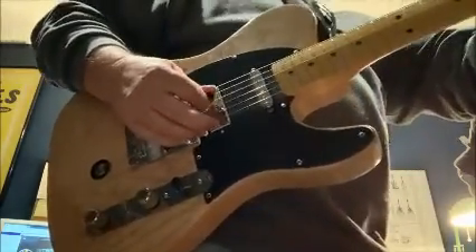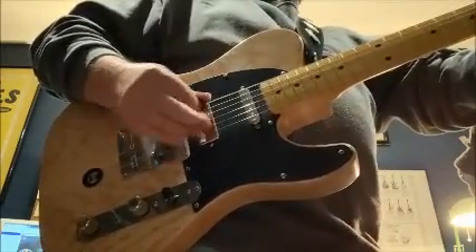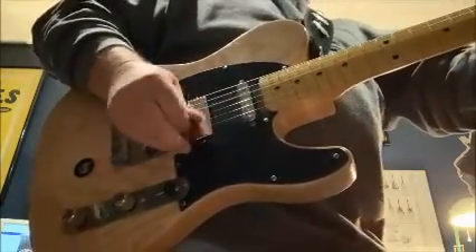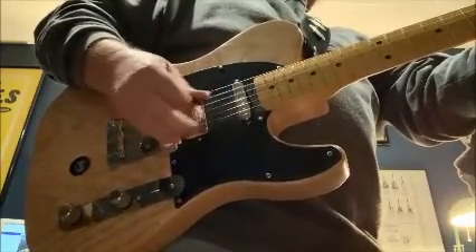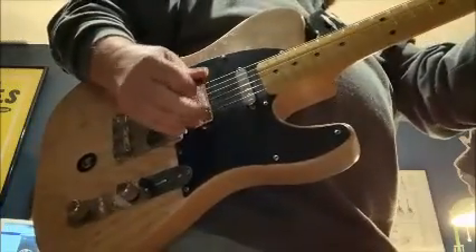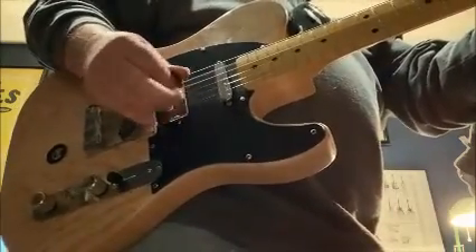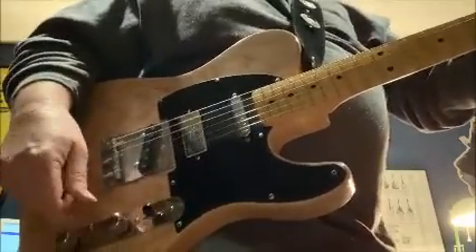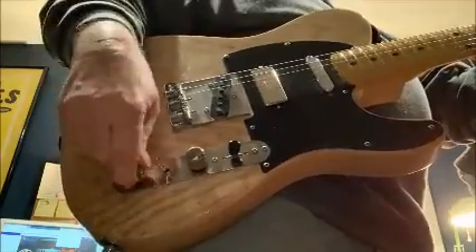We'll start out with the Fender pickups, doing clean and then a little bit of gain. Here are both Tele pickups - that's the neck pickup, and here's the bridge pickup. Very, very Telecaster sounding.